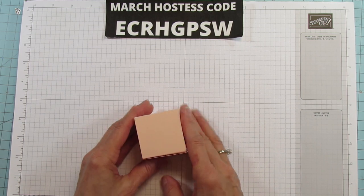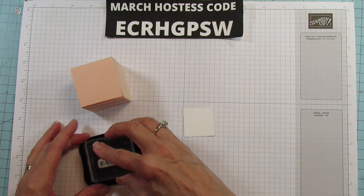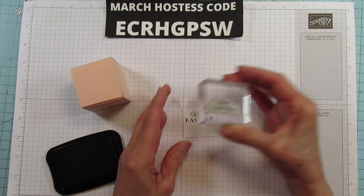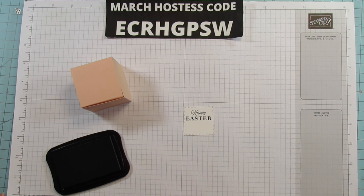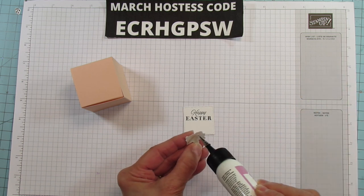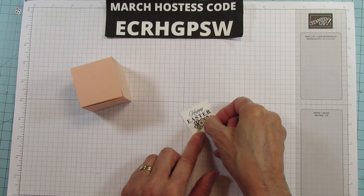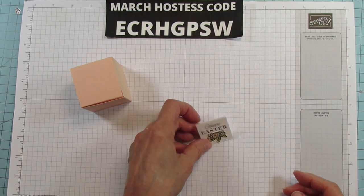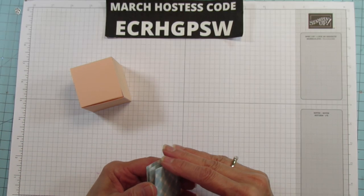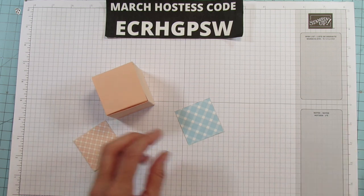I didn't stamp the sentiment, so let me go ahead and stamp that on here. I'm using Memento black. Stamp it a little bit towards the top so you can fit your flowers down at the bottom. While we have that there, let's go ahead and put our flowers on — right down there at the bottom. Now let's go ahead and mat this. All of the sides are going to be matted.